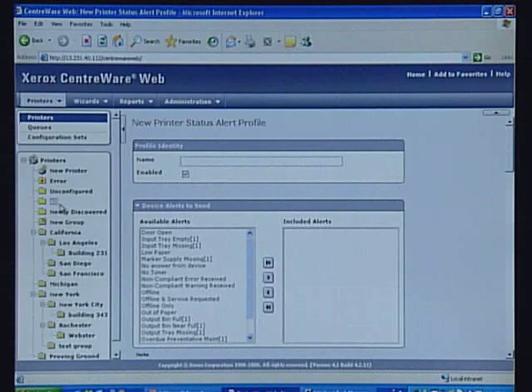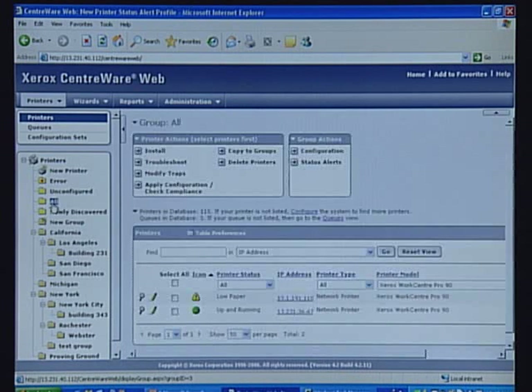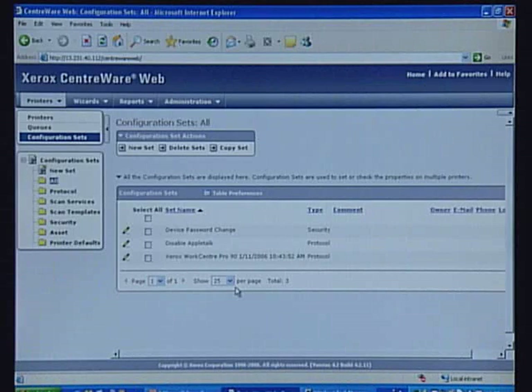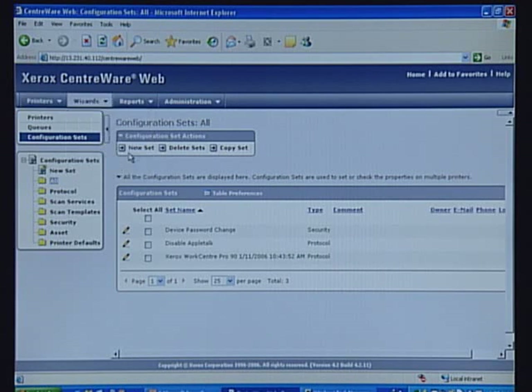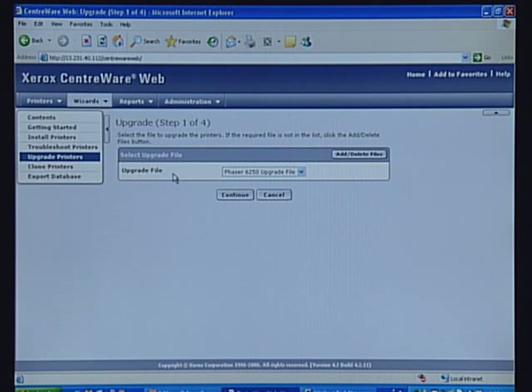Centerware Web offers you the ability to manage printers from a centralized location. You can change the configuration of your printer without having to physically visit the printer. Besides configuration updates, you can upgrade the firmware of your printers. Centerware Web allows you to quickly deploy firmware upgrades and patches. Firmware upgrade files are quickly obtained from Xerox.com and added to Centerware Web. You simply have to select the firmware file and printers you want to upgrade.